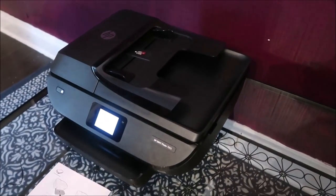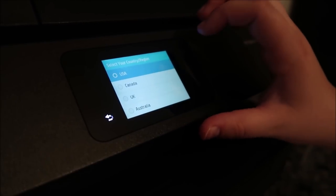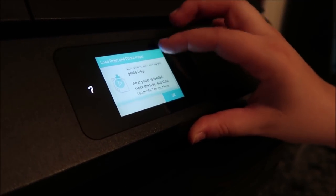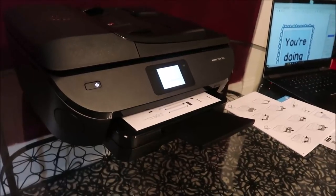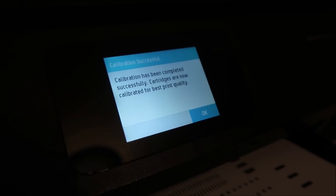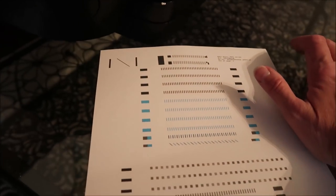Ashley turns the printer on and it powers up with a touchscreen. She selects English as the language, confirms she's in the United States, closes the tray when prompted, and the printer begins calibrating. A short time later, a message confirms: calibration has been completed successfully and cartridges are now calibrated for best print quality.